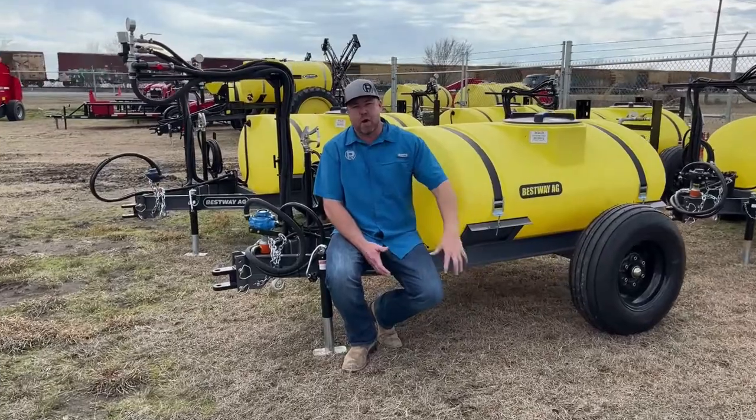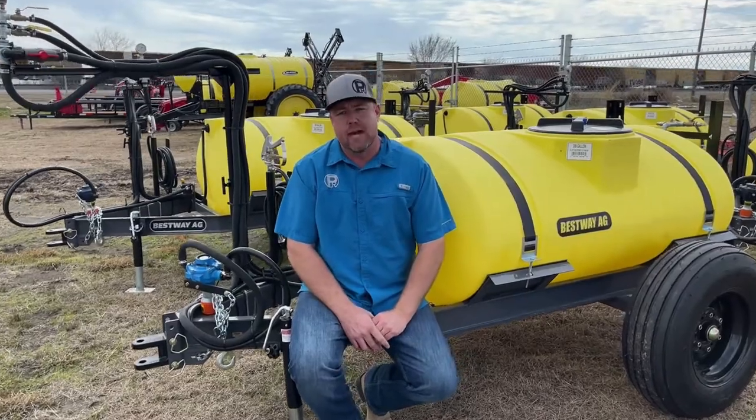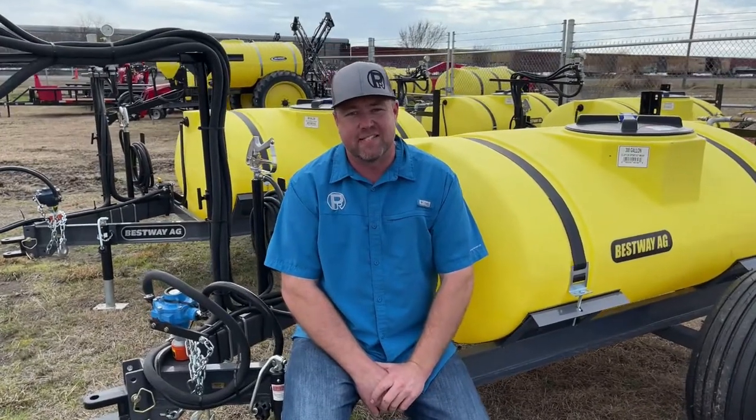If you're in the market for a new piece of spray equipment, or maybe a Massey Ferguson tractor, hay equipment, Yanmar, or a mower, come see us at PR Equipment in Kearns, Texas. Or you can call or text 903-270-0877. Thanks.